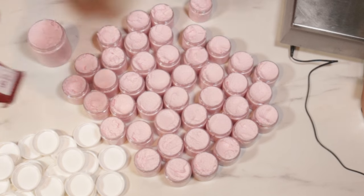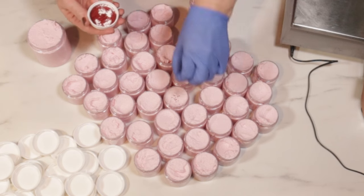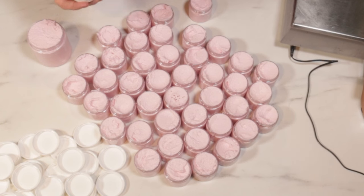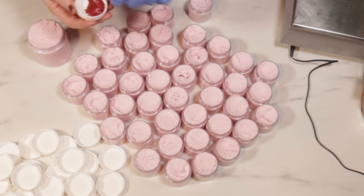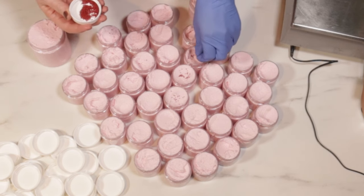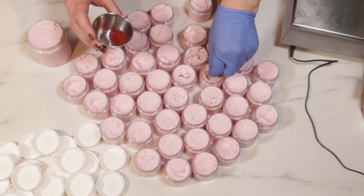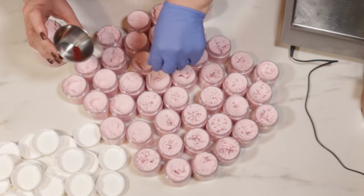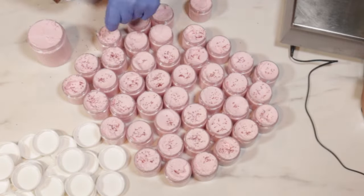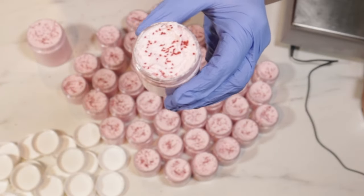I got these cranberry seeds from Bramble Berry. I don't want to add a lot, and I don't know that this lid is working out as well as I was hoping — I'm making a mess, big surprise! This is working a little bit better. I think it looks really cute.